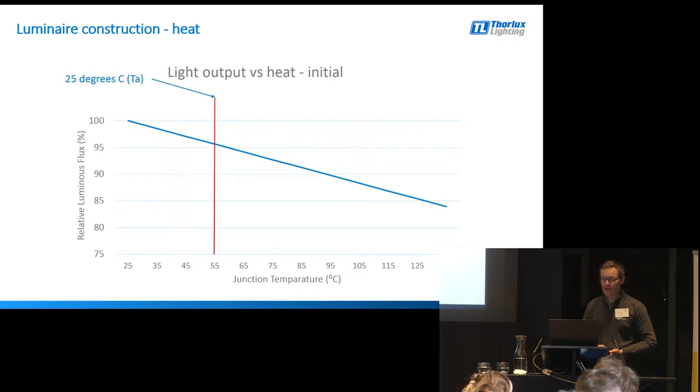At a 25 degrees C ambient in a particular product, this might equate to a junction temperature of 55 degrees C. That depends on how the manufacturer is driving the LED and the amount of thermal management applied. At 55 degrees C junction temperature, you've already lost 5% of the light from the LED — you're down 5% straight away.